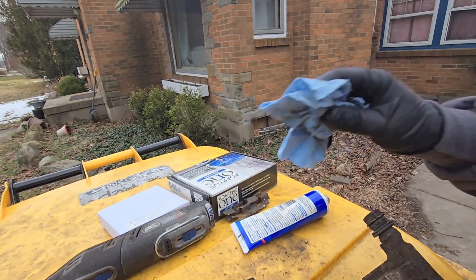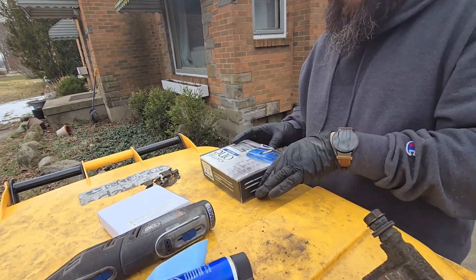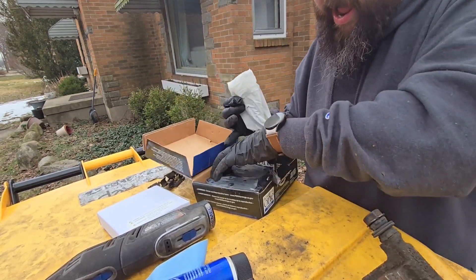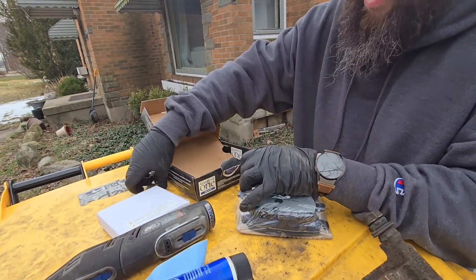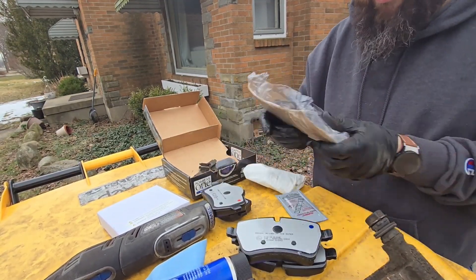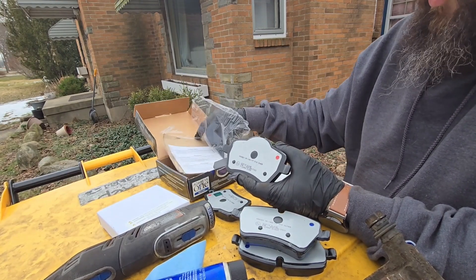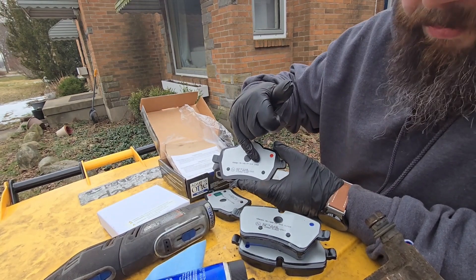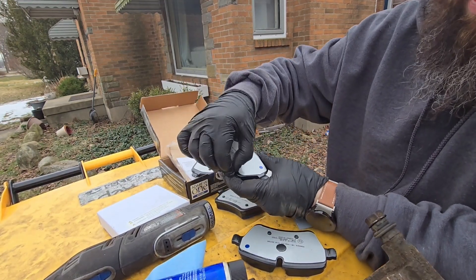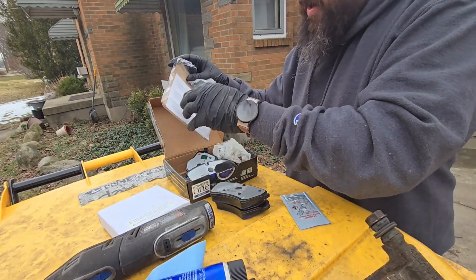Now we're going to put our new hardware on. Today I'm going to use the Adaptive One Euro pads from NAPA - I was going to use the Akebonos but I wanted to try these out. I don't understand this whole inboard/outboard technology - on these, the red dot is the inboard pad, it even says 'inner' on it. So the ones with the red dot go on the inside, which is the piston side. The blue dot goes on the outer, which is the wheel side. Inside the box they come with hardware and also Ceramic Brake Grease - I hate this ceramic stuff, I'm not going to use it.